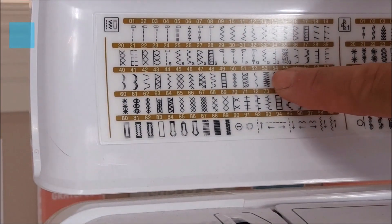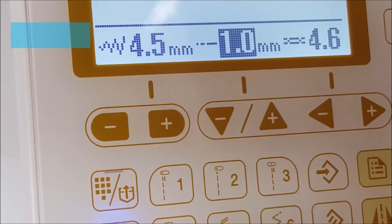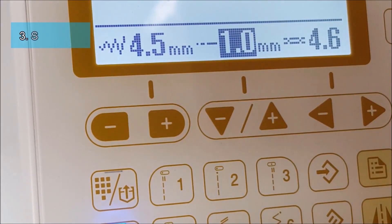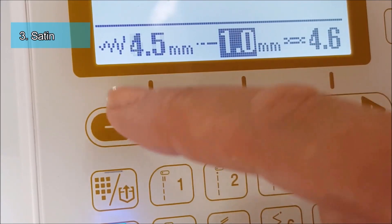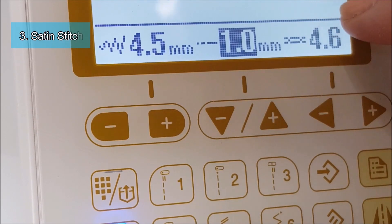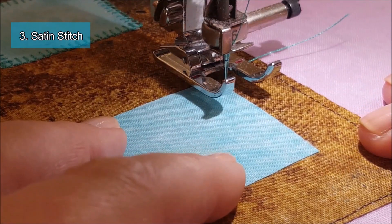The third stitch I want to show you is the satin stitch. My machine comes with the satin stitch already pre-programmed — it's literally just a zigzag stitch. On my machine, if you want to make your zigzags narrower you press this button, if you want to make it thicker press this button. If you want to make your threads less dense press this button, and if you want a thicker thread press this button to increase it. I'm just going to start doing this window.